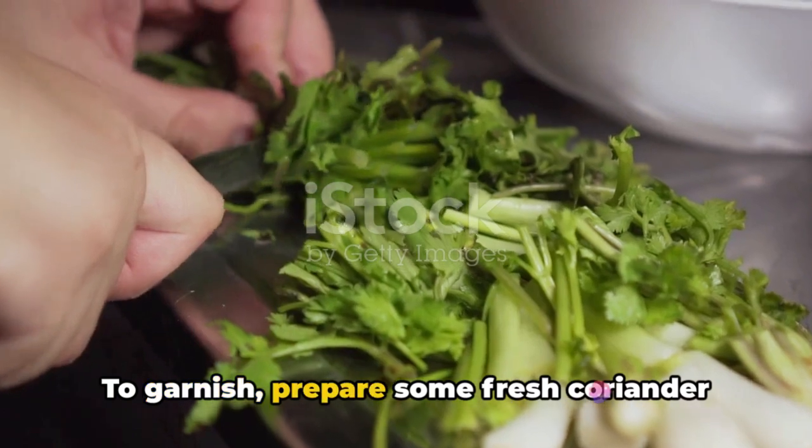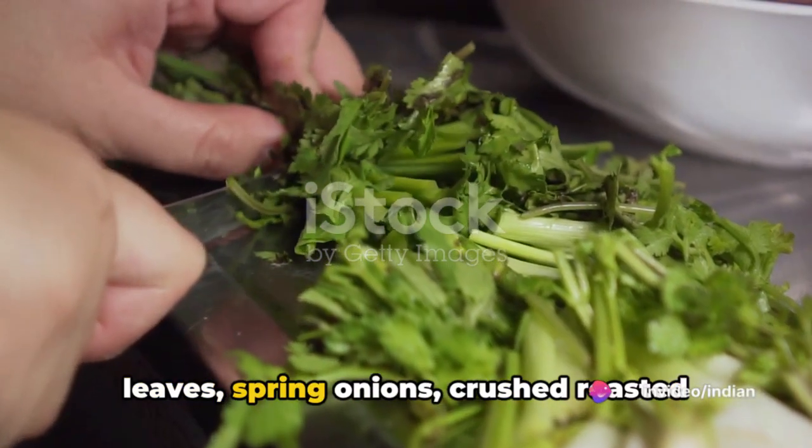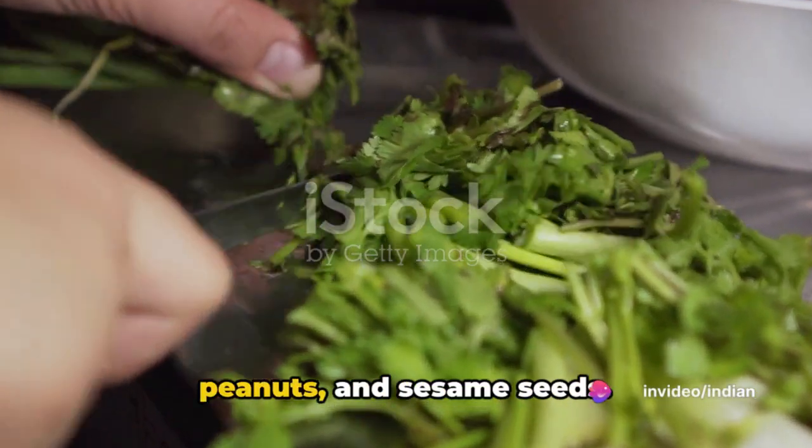To garnish, prepare some fresh coriander leaves, spring onions, crushed roasted peanuts, and sesame seeds.